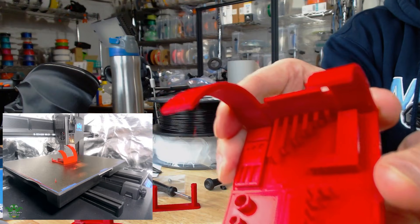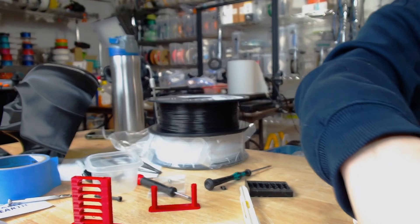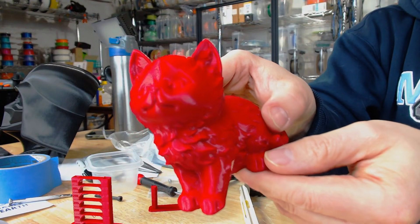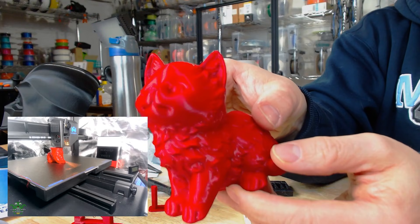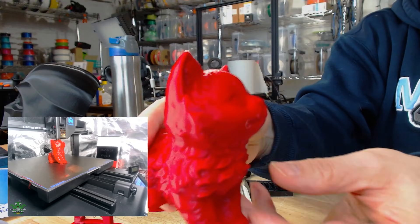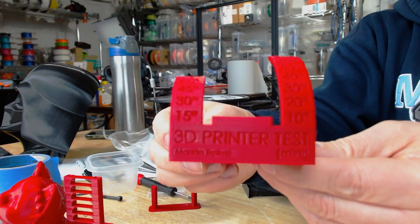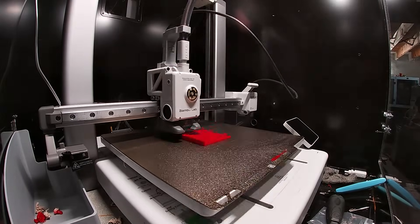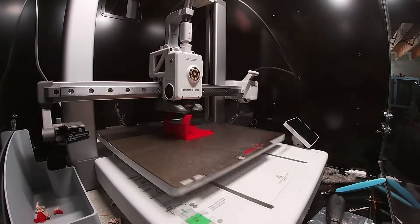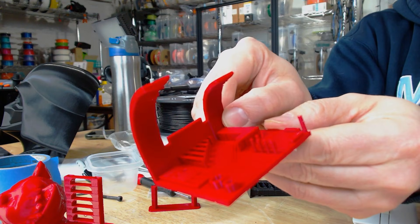Being a cat guy, I had to do a cat print. This was also done on the Mingda at 0.2mm layer height, 210 to 215°C — didn't do anything fancy with the settings. And I had this on the Bambu Lab machine too. With the Bambu at high speed, I set it to the 0.2 standard profile, didn't do any fancy editing, left all the speeds to the default — it did a really stunning job and finished in just under an hour. I like to do this test print to check the overhang angles.